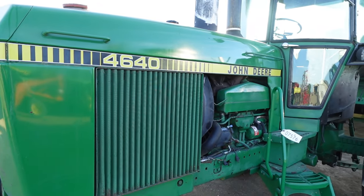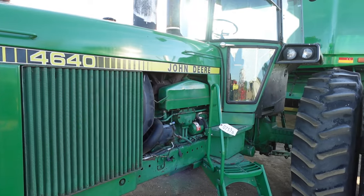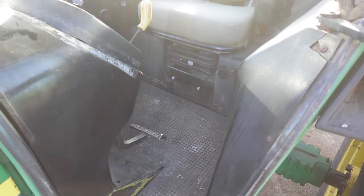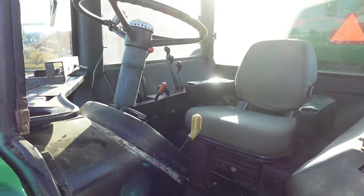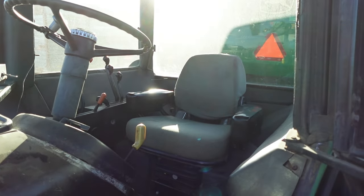The 40 series line of tractors would run up until 1982. Now let's take a quick look at these machines and what the cost was in '82. Based upon the MSRP of these tractors, we don't see a big jump in price from the 4040 to the 4440, but we do see an $8,000 jump going up to the 4640, coming in at $46,000, and the 4840, which came in at $57,000. In the five years that the 4640 occupied the assembly line in Waterloo, Iowa, John Deere would turn out 24,729 units.